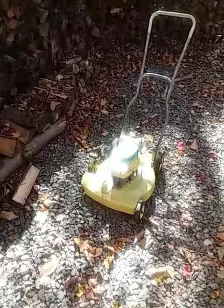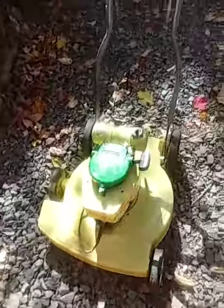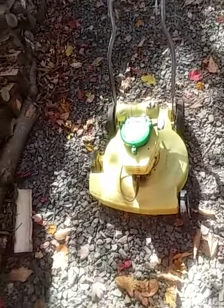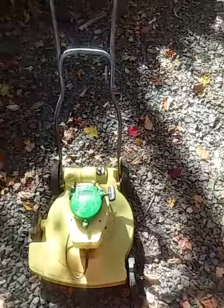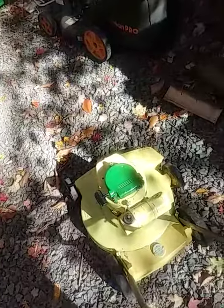I've had this mower for a little while. It has some scratches on the shroud — I need to repaint it, it's just old. This green recoil doesn't belong on here; the other one broke and the string wouldn't go back in. I fixed it but it was still worn out, so I scavenged one off that mower over there, but I'll get the right one eventually.